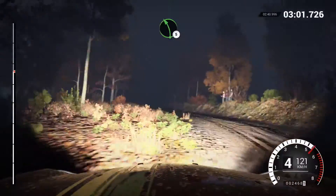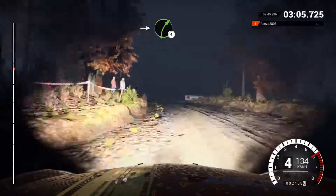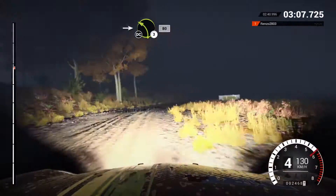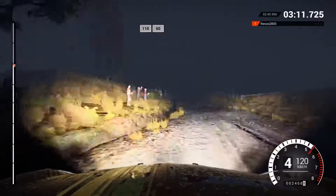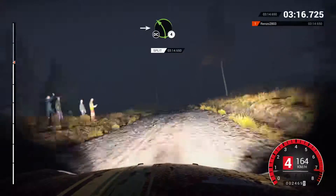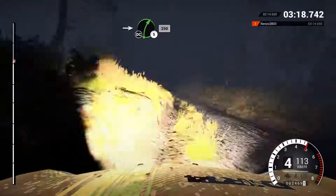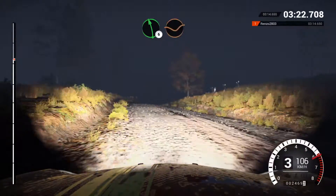And right six, into left five. Pose outside, left three long, keep in. One hundred, right three, don't cut. Into left four, long, over bumps, into right five. Sixty. Left five, into right four, long, over bumps, into left three, don't cut.